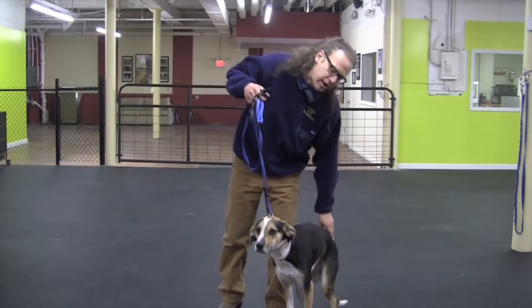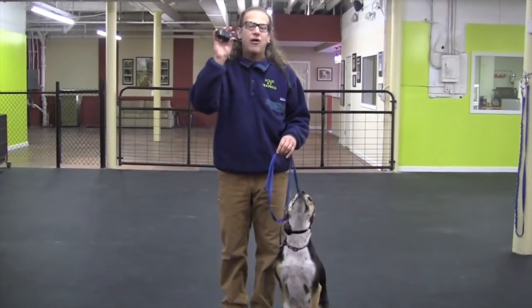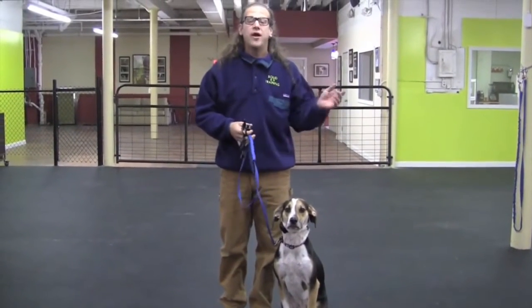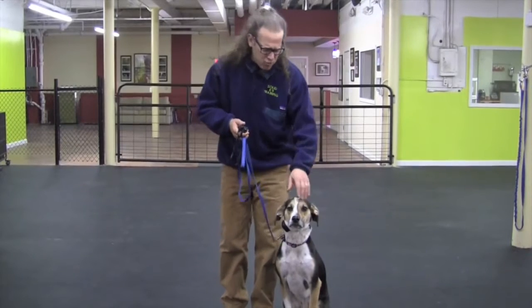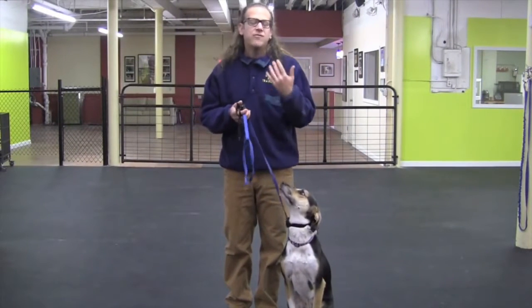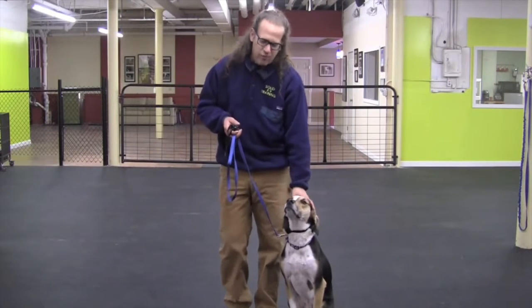What I want to first do with this dog is get the dog to understand what the collar means. I'm using the Dogtra 280 — it goes up to 127. Shelby's range right now is around a 14 or 15. Most of us can't feel that. So that's this dog's working level.